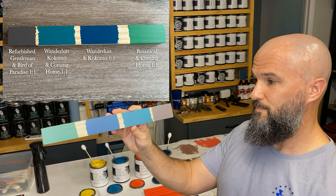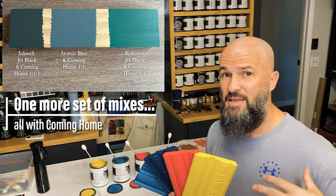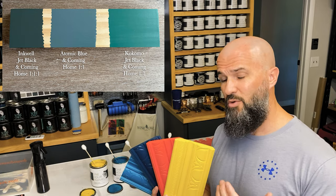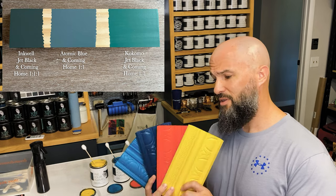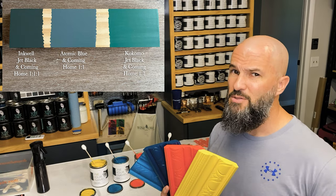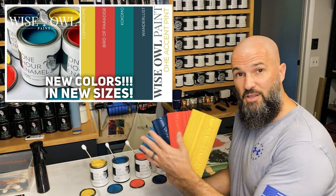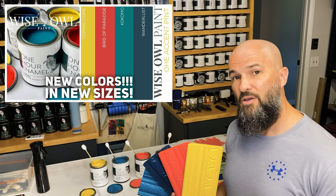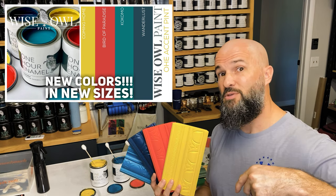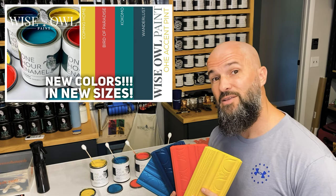There you have it — four new colors in cute little pint sizes that we're testing out as accent colors, for use on accent areas or as a mixing agent. Specifically with Coming Home, you can create a whole bunch of new greens. Four beautiful new colors, four beautiful new ideas. If you use any of these colors for something, please be sure to tag Wisäll Paint so we can see what you're doing. Find your local Wisäll retailer in the video description below, along with a link to our website where you can purchase some today. Hope everybody has a blessed day and happy painting!